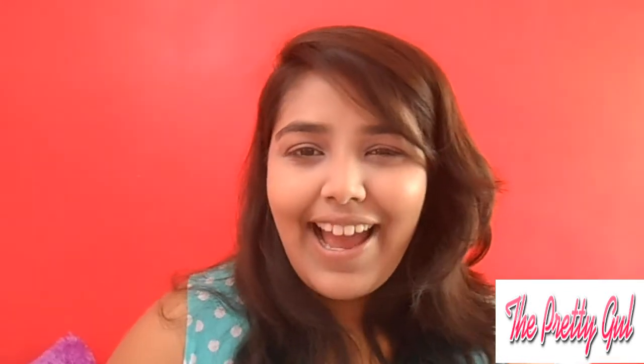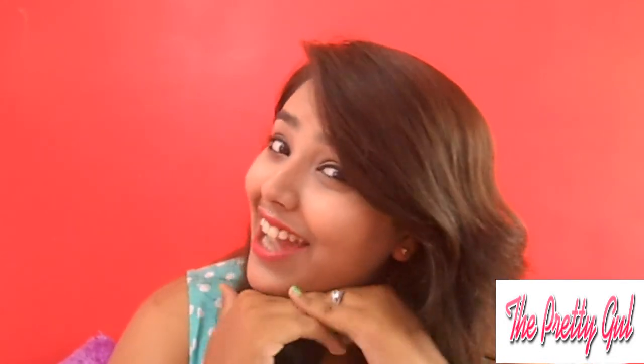I am done with my foundation routine. So this is my foundation routine and let's see what I look like after all the makeup. This is my final look — I just put some lipstick, eyeliner, eye curl and everything else, and this look turned out really nice.